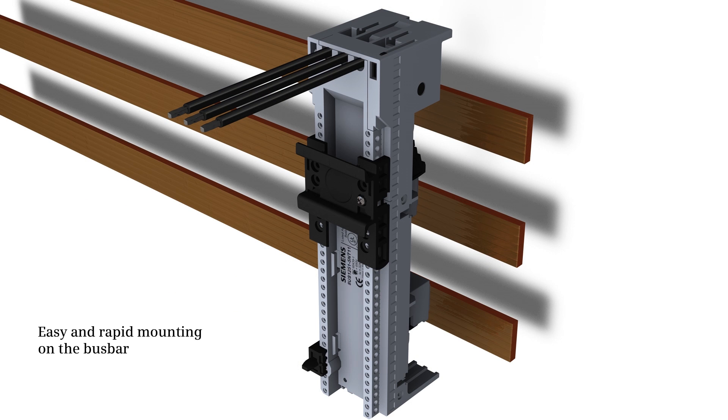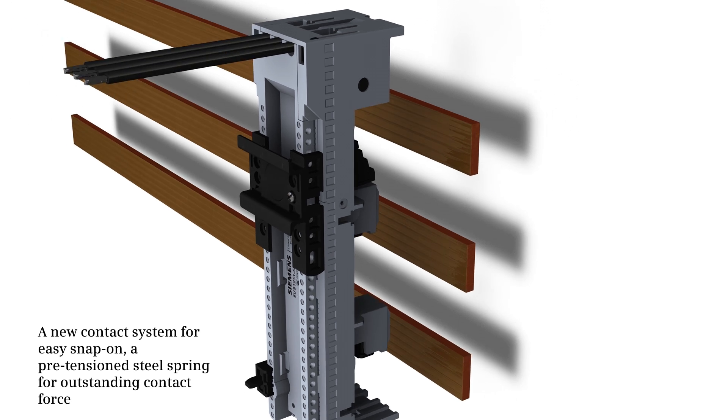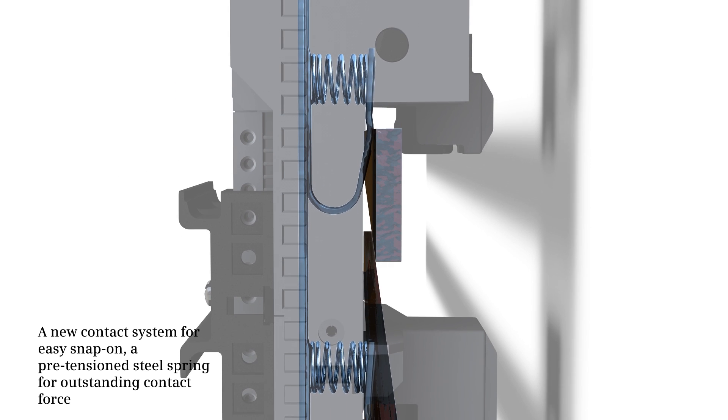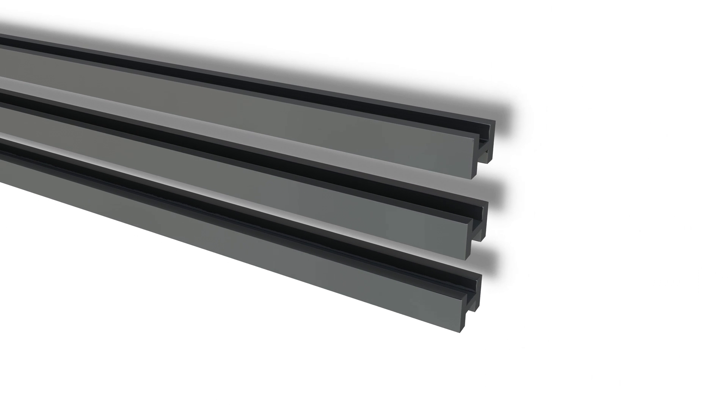The result: mounting on bus bars can be effected rapidly and easily. The new contact system facilitates more reliable snapping on of the device holder, and the pretension steel spring ensures outstanding contact force.